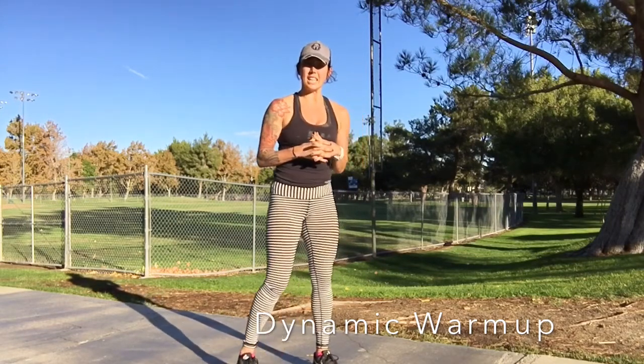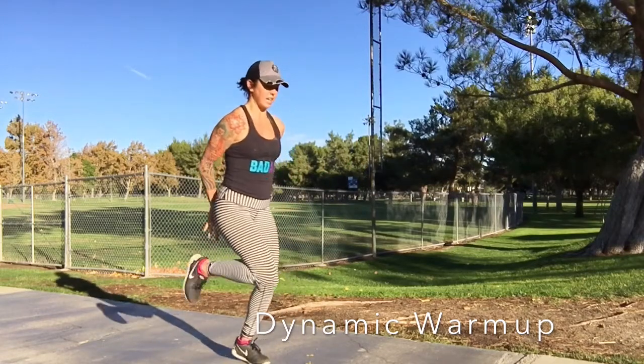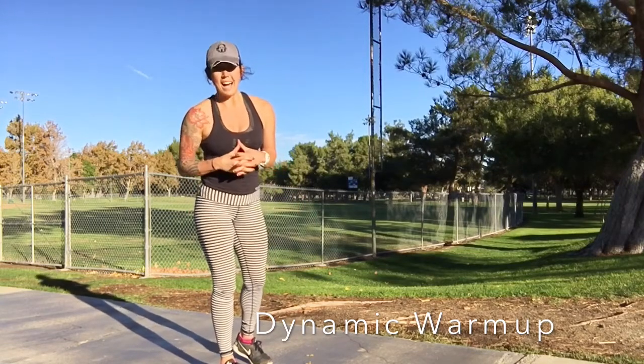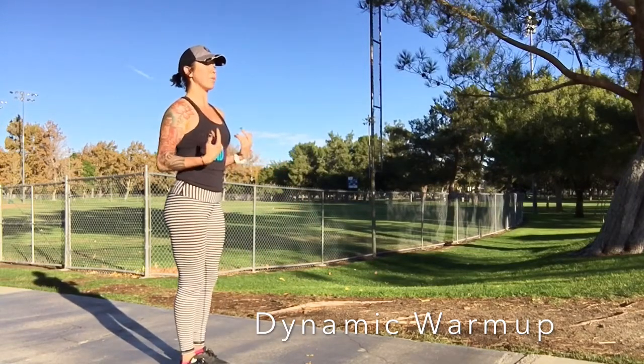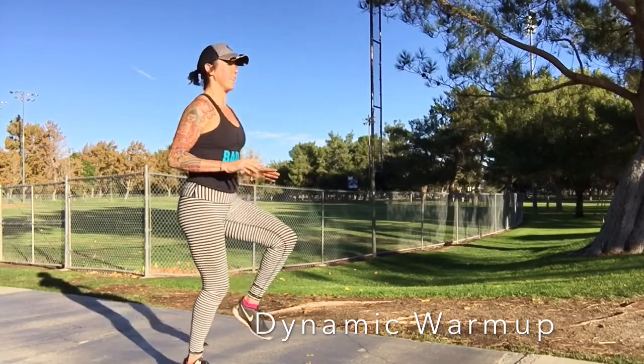Now, after that, you're going to start to get into some dynamic movement. Start with butt kicks for 30 seconds. Once you've got 30 seconds down, you want to go into high knees. Keep the chest up, core engaged, bring those knees up — high knees for 30 seconds.